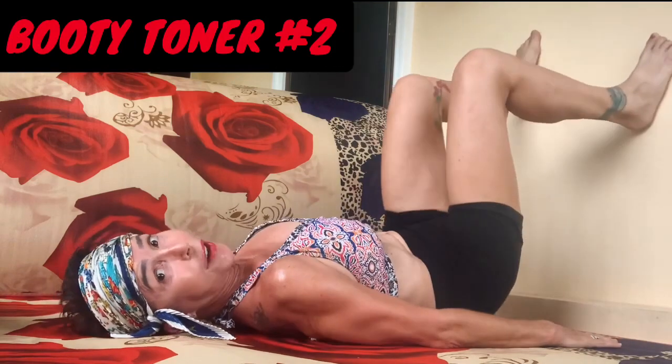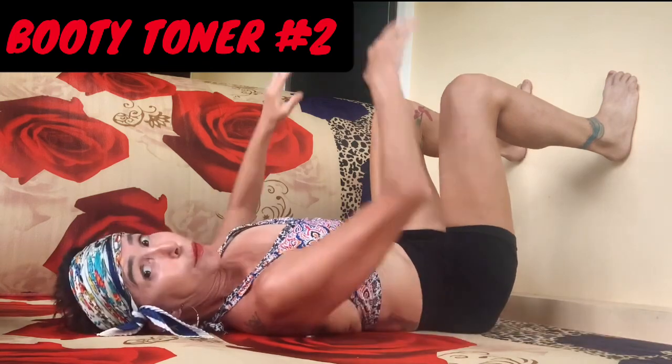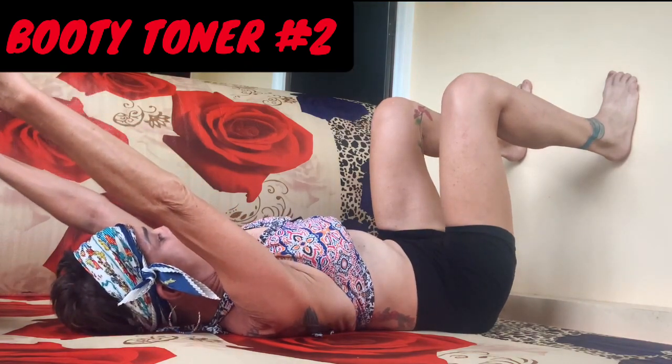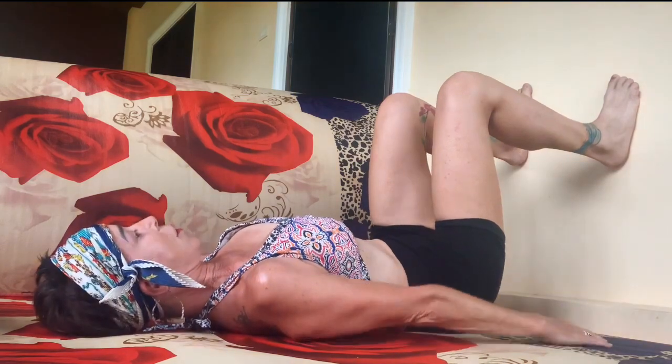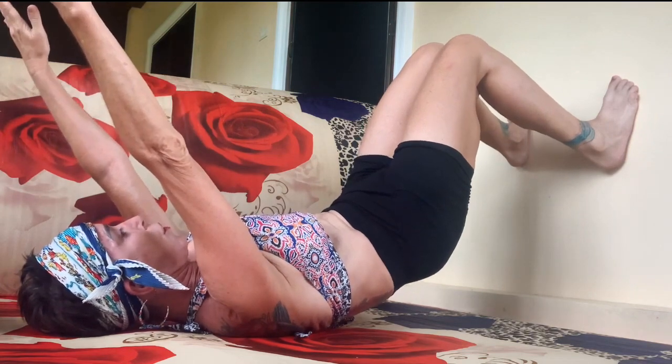Now we're going to go into number two — very similar. These can be as simple or as challenging as you want. Knees to ankles, knees to hips. If you want to bring your arms in, you can also do arm toners — lift your arms up. We're going to lift up, bring your knees together, hold for five, four, three, two, one. Down. If you do a little arm workout at the same time and flex your abs the whole time, you're toning your abs too.